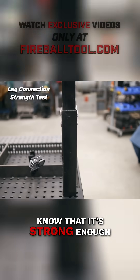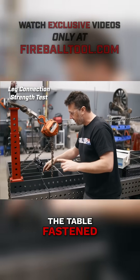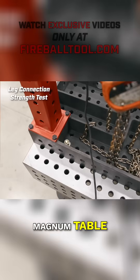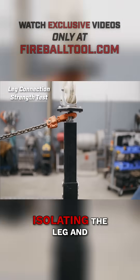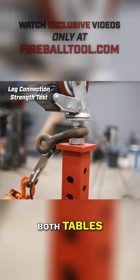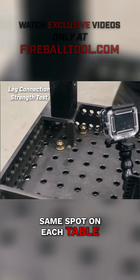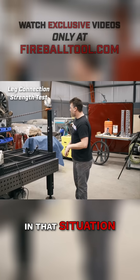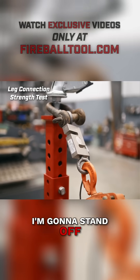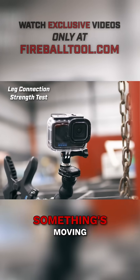In order to know that it's strong enough, I needed to compare it to the other table. Here's how I have the table fastened — through bolts, through the big Fireball Magnum table. We're isolating the leg and this connection, and this happens on both tables. The bolts are relatively close to the same spot on each table, so it's pretty fair. We're going to be pulling up high with this chain hoist, and I'm going to stand off to the side.